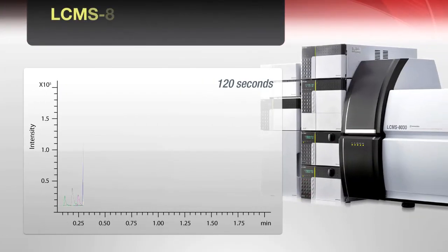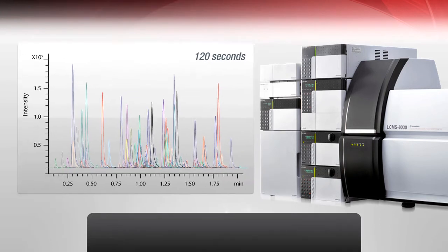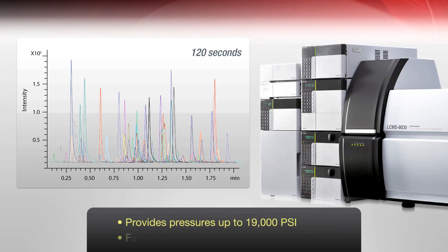Finally, I'd like to point out that our instrument is coupled very well with our Nexera UHPLC system. This system provides pressures of up to 19,000 PSI and the fastest, cleanest autosampler in the world.